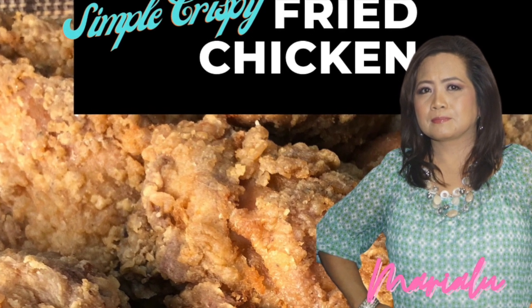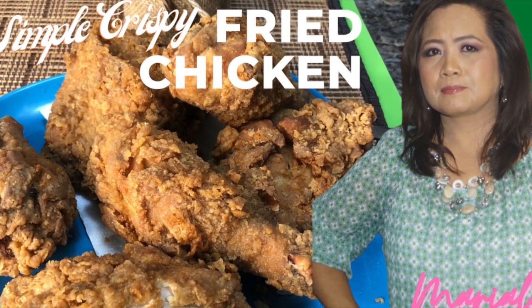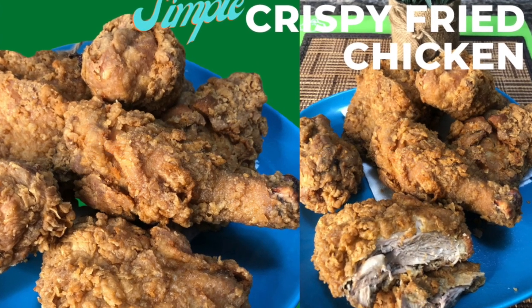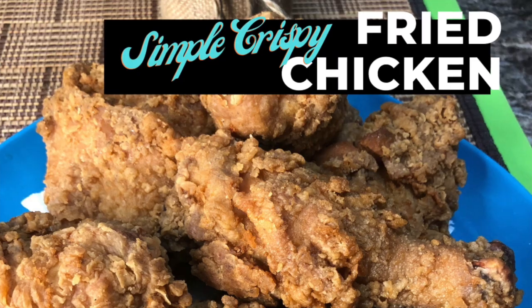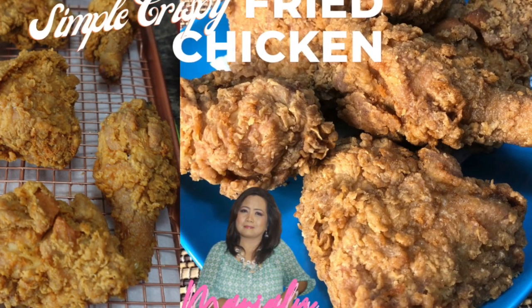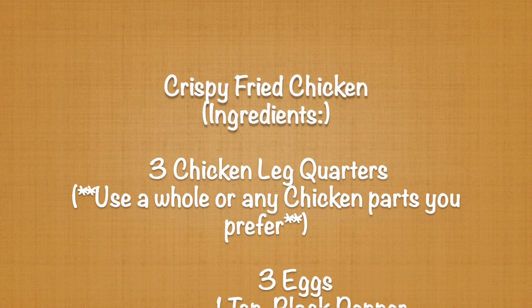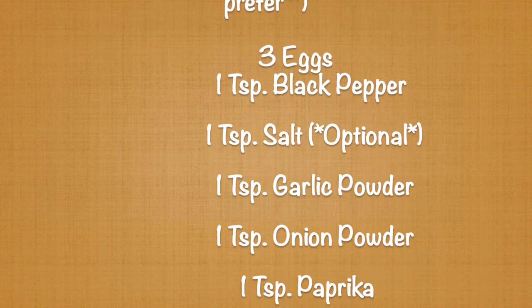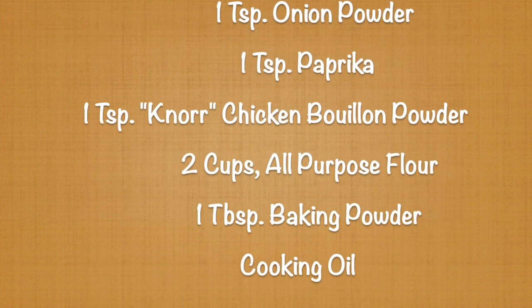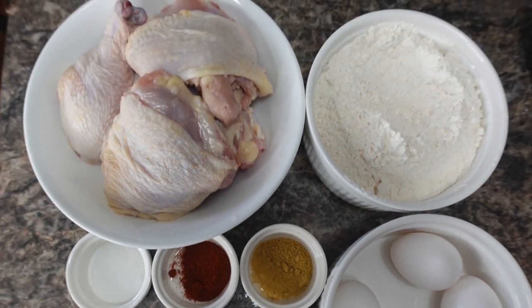These are our ingredients: three leg quarters, cut into two pieces. You may use a whole chicken or any parts of chicken that you prefer. Three eggs, one teaspoon black pepper, one teaspoon salt — this is optional — one teaspoon garlic powder, one teaspoon onion powder, one teaspoon paprika, one teaspoon Noor chicken bouillon powder, two cups of all-purpose flour, one tablespoon of baking powder, and cooking oil. You'll also find the recipe ingredients in the video description list.